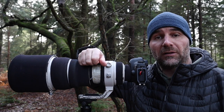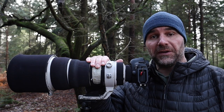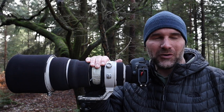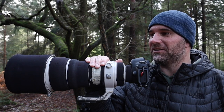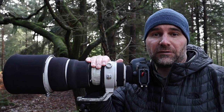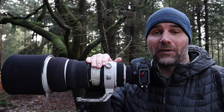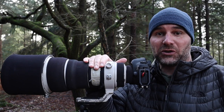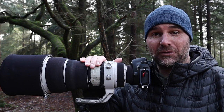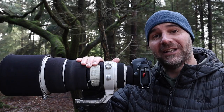Once lockdown kicked in, this lens has basically been stood gathering dust on my sideboard. I've looked at it several times and thought I wonder how I'd get on in the forest with the 400. Last night I thought I'm going to head out and have a go — it might give me a really nice shallow depth of field for a certain composition. So we're in the forest, let's go and see what we can find.